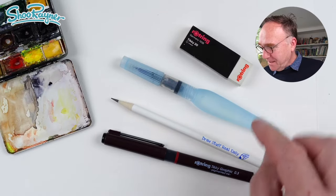I'm going to use a pencil, a pen, an eraser, and watercolours too.